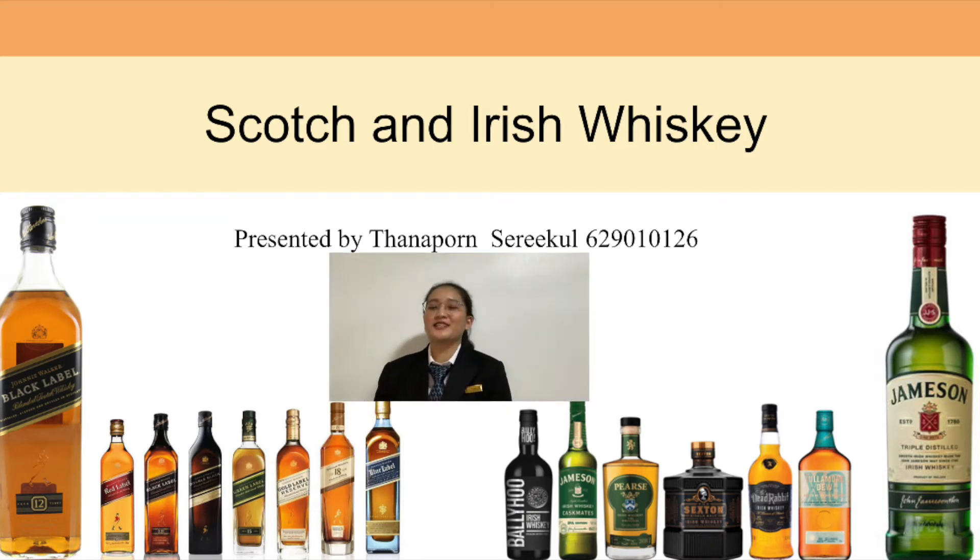Good morning, my name is Thanopho Seegoon. Today I will present Scotch and Irish Whiskey.